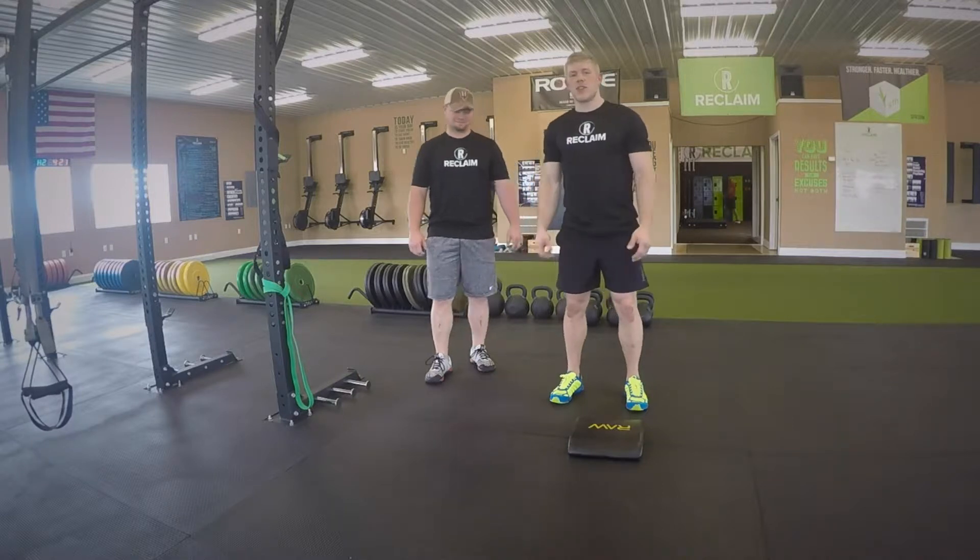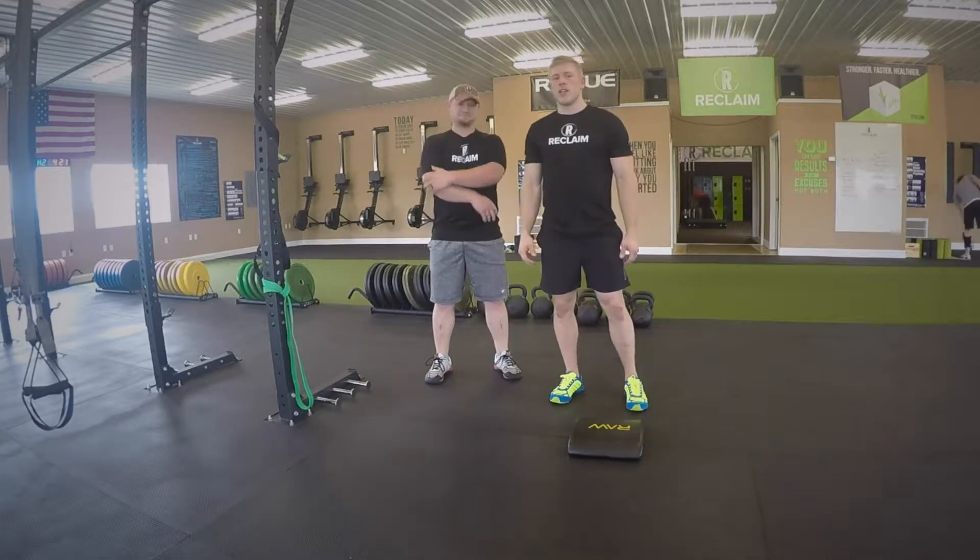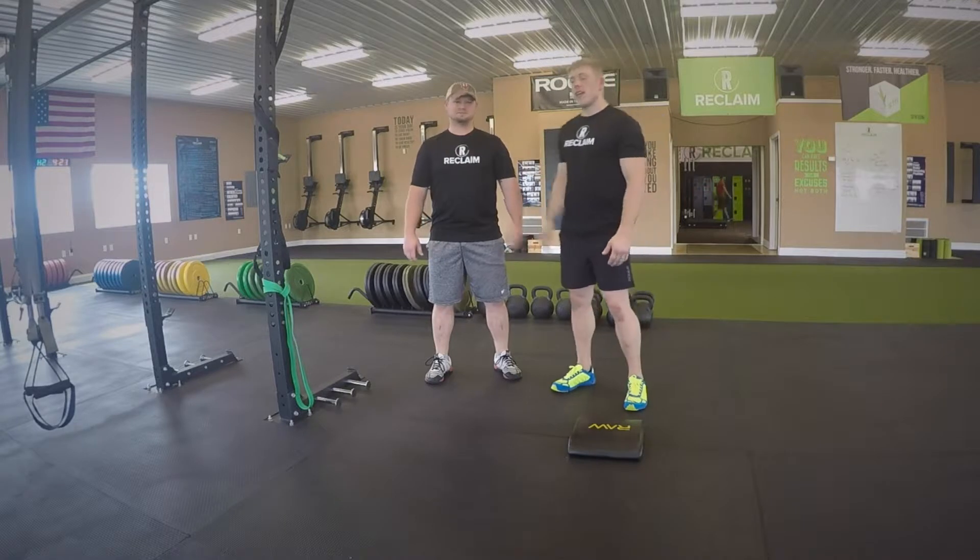Hey guys, thanks for checking us out. This is our third installment. We've got Colton with us today.